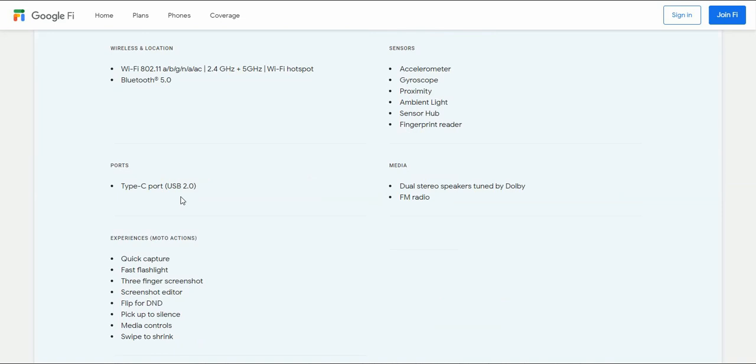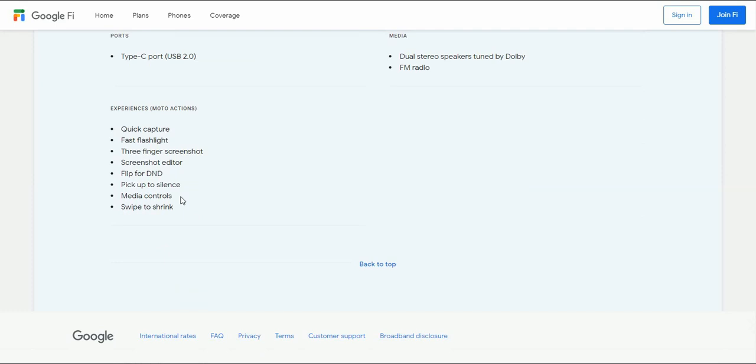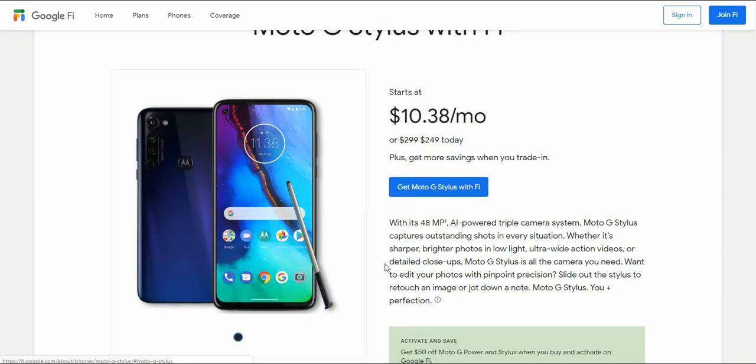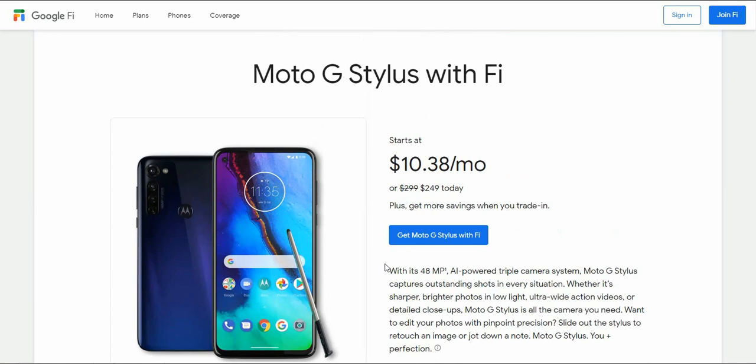There's also USB Type-C charging, stereo speakers, FM radio, and Moto Actions. Features include quick capture, fast flashlight, screenshot editor, do-not-disturb, media controls, and swipe to shrink. The Moto G Stylus is available for $10.38 a month or $2.49 with activation, and $2.99 full retail price.